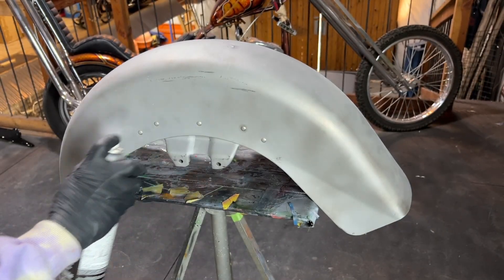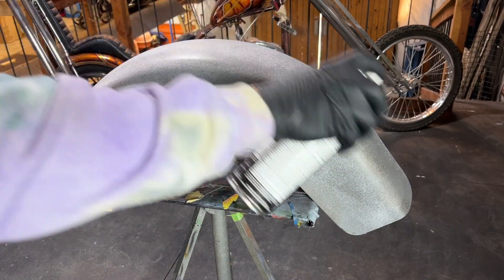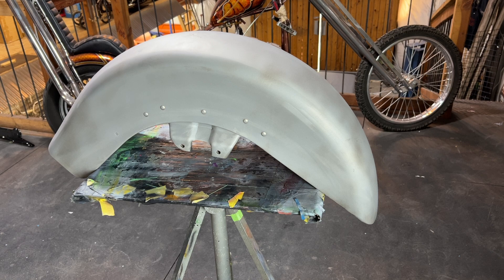Before we spray any kind of paint, we want to make sure that the surface is completely clean of all contaminants. I'm going to use some Limeline wax and grease remover along with a clean rag to remove any barnacles that can affect our paint job.